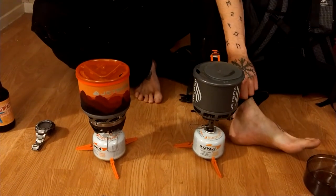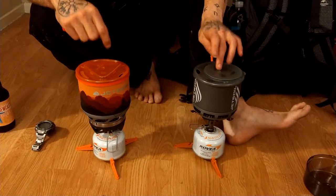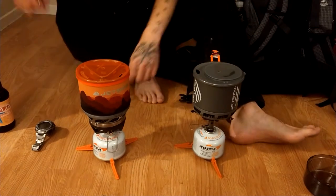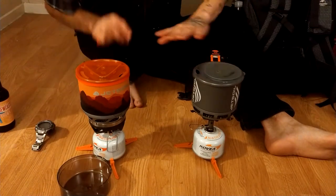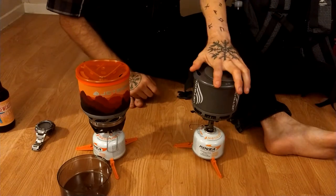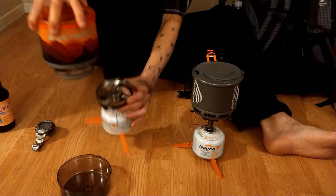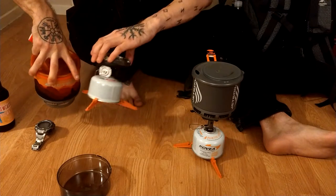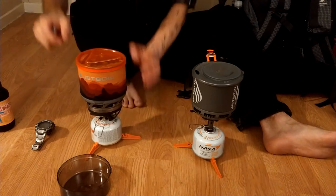We are comparing the Minimo and the Stash. They hold about the same amount of water — I think it's 1.75 quarts or liters, but I have them at 16 ounces each right now. This one comes with a cup; this is what they come with each. This one does not have a cup, and it works kind of like the Pocket Rockets. This is like a standard Jetboil. This one locks in, has the igniter, and also has the regulator for higher altitudes. This one you got to light manually. So we're gonna race.